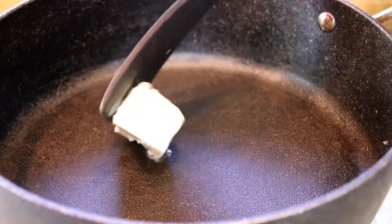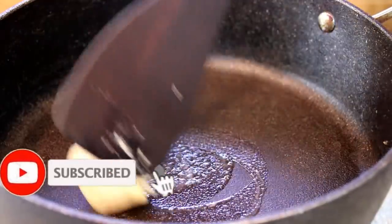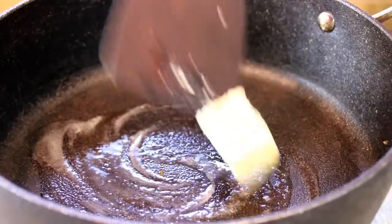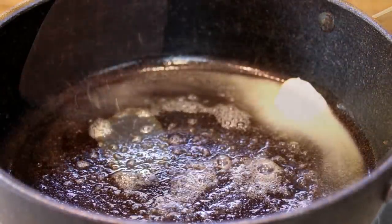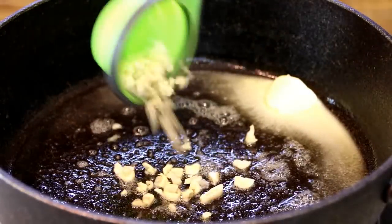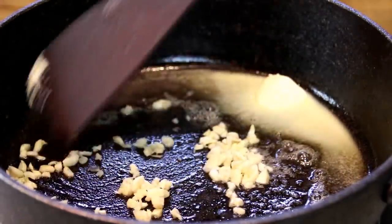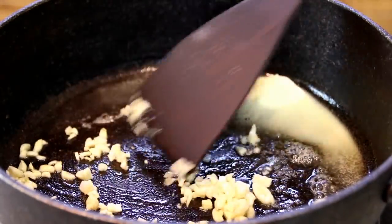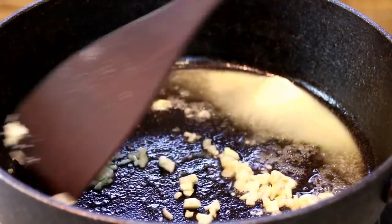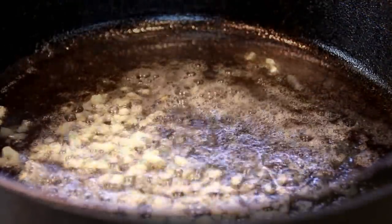Next up, I've got my pan heated up over medium heat and I'm going to add in a good knob of butter and let this melt down. The butter is just about melted down, so I'm going to add in six cloves of chopped garlic and we're just going to stir this around. You definitely don't want to burn this — you just want to get it soft until that wonderful aroma fills the air. And as I always say, it keeps the vampires away.